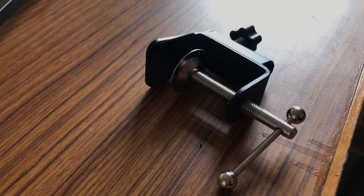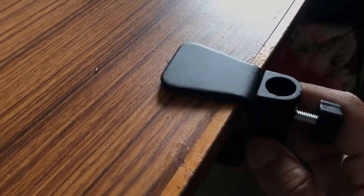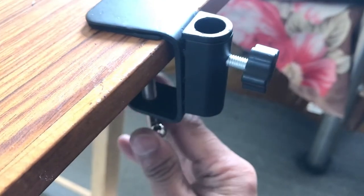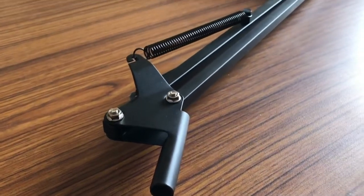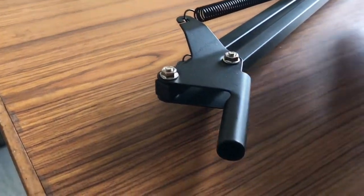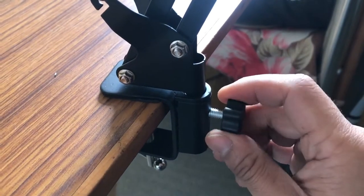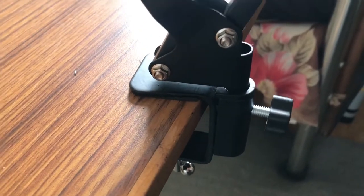Now let's set up the boom arm on the table. First, take the clamp, unscrew it, and open it wide enough to fit onto your table countertop. Position it at the right place, then start screwing until it is tight. Ensure you screw it firmly so it does not move. After setting up the clamp, take the boom arm and insert the circular base into the hole of the clamp, making sure you have unscrewed the screw first so it fits well.